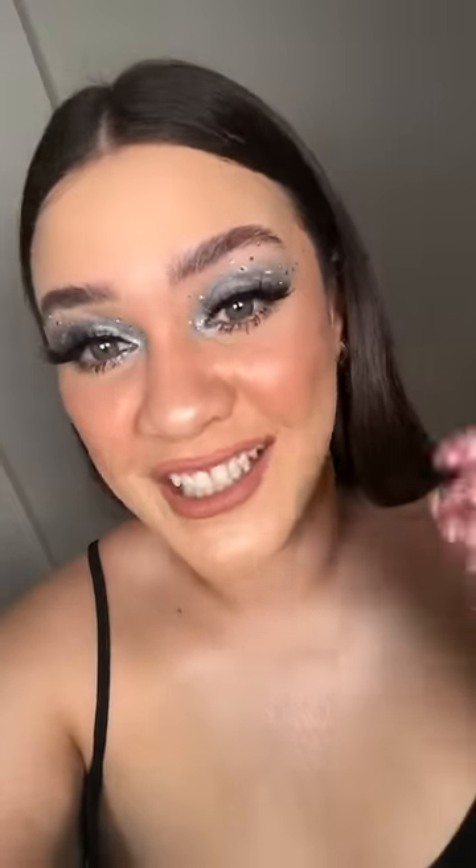Hello everyone, my name is Neysa Hernandez. I'm a makeup artist from Venezuela and today I'm going to show you how to do this look with the Clara Lionel Foundation edition Kilowatt Diamond Ball Out. Check it out!